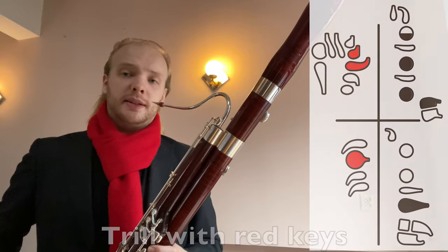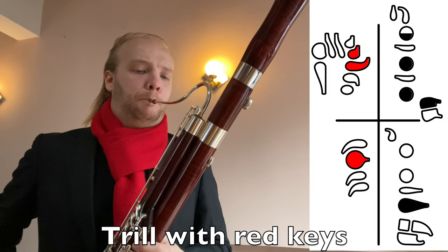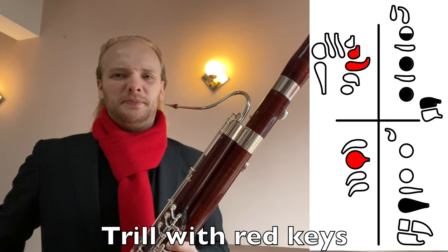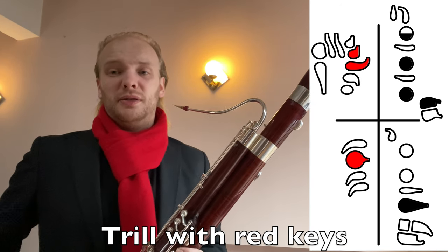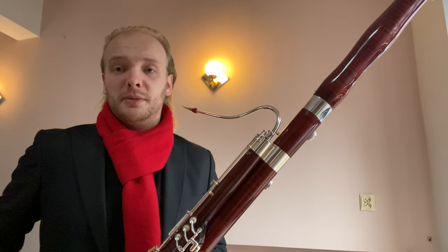The fourth option looks like this. It does not sound very good in my opinion, but it is the right notes. You also need to trill with two hands. So not my favorite one, but maybe for some people it's good.